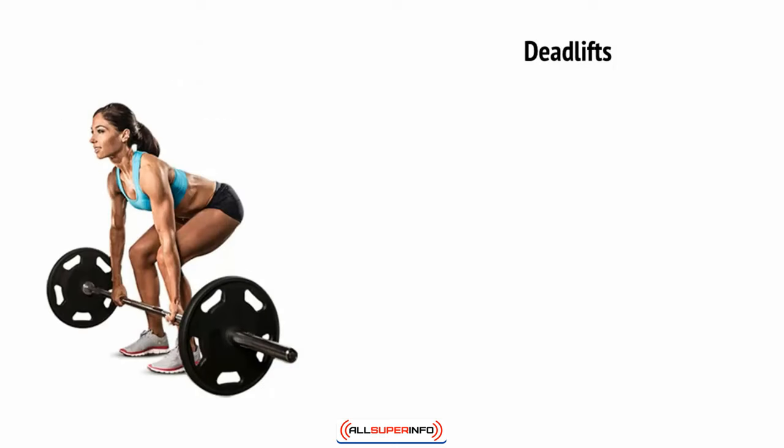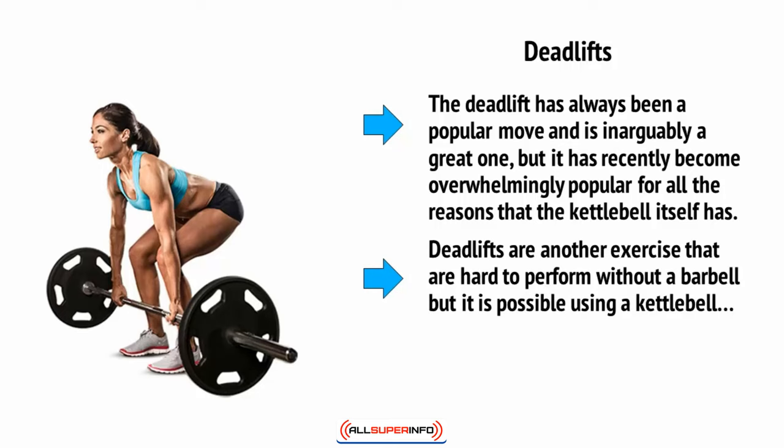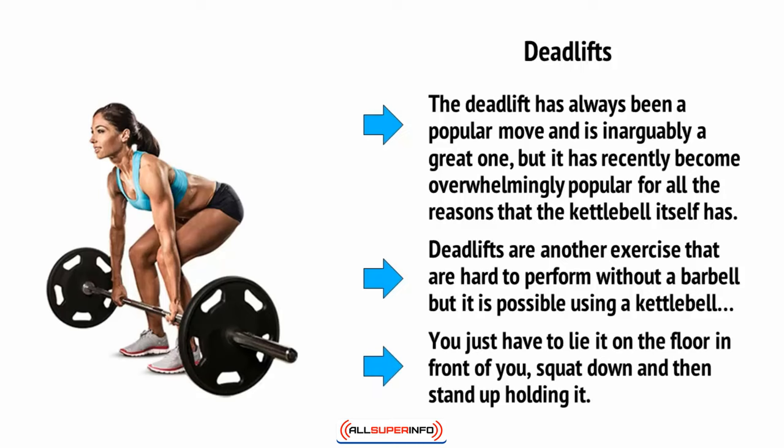Then there are deadlifts. While the kettlebell is something of a hugely popular fitness trend right now, so too is the deadlift. The deadlift has always been a popular move and is arguably a great one. Deadlifts are another exercise that are hard to perform without a barbell, but it is possible using a kettlebell — you just have to lie it on the floor in front of you, squat down, and then stand up holding it using correct form: back straight and legs shoulder-width apart.